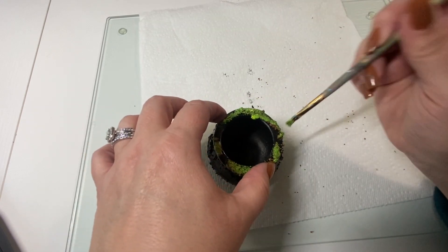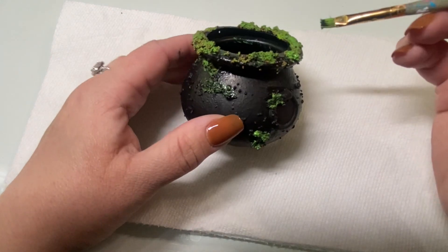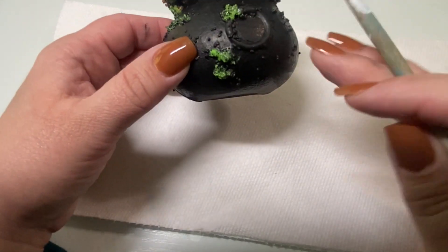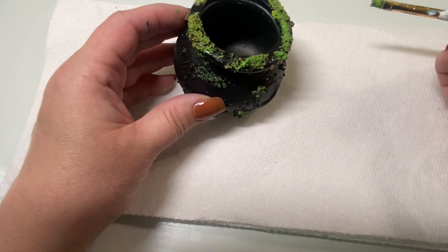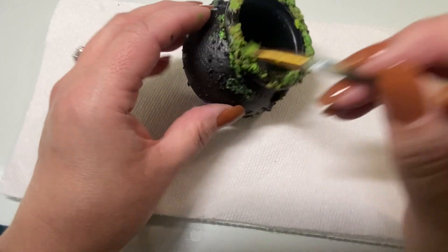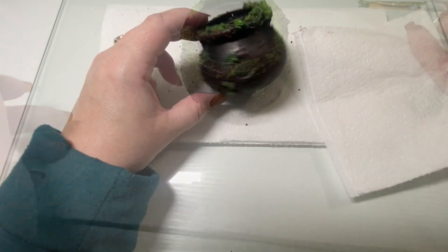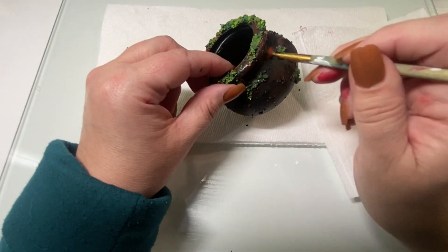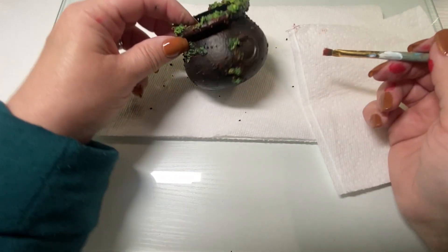I let a little bit of the brown show through, and then I did go back in and add a little bit of dark green paint just to give it a little bit of depth. I wanted the cauldron to look rusty, so I added some brownish red paint and just kind of dabbed it in spots.